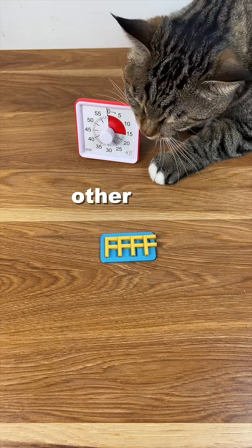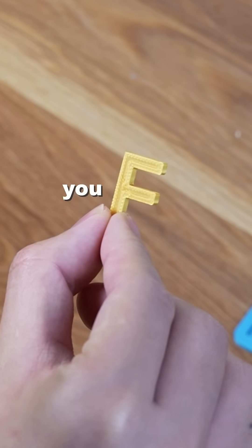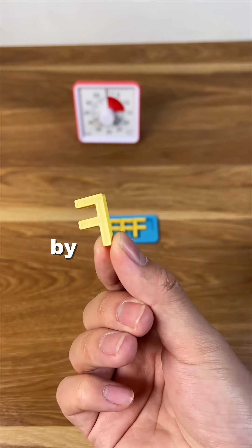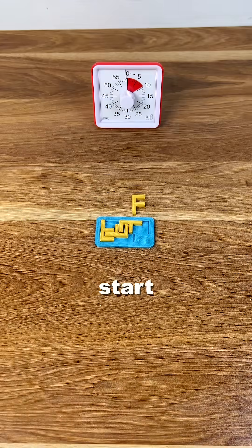Like solving any other puzzle, the key is to defy your common sense. The more this piece looks like an F, the less you should treat it as one. Start off by flipping and rotating it. Then you realize it won't work. I'm just gonna start over.